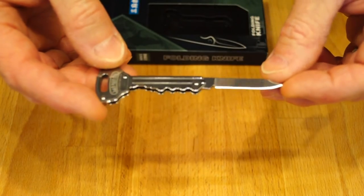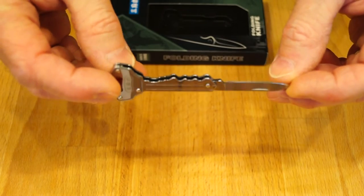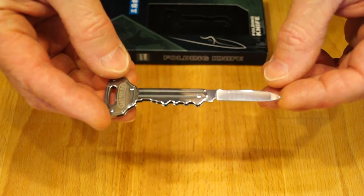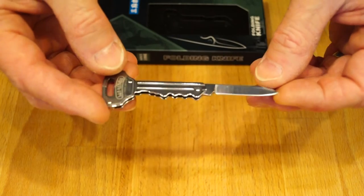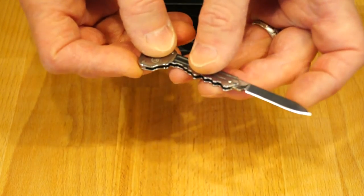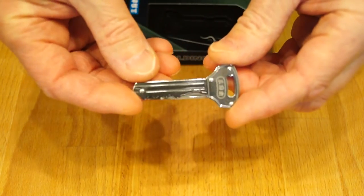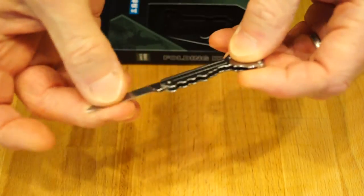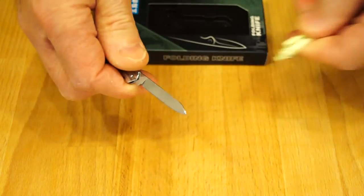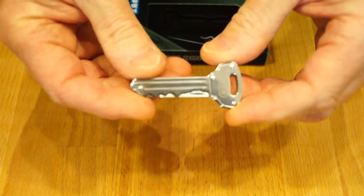It cuts well, it's sharp, it's a bit of a fingerprint magnet — but very good quality for the price. At the moment on GearBest you're looking at two pounds seventy-five or three dollars fifty — that's where this one came from. As I say, it's a slip joint, there's no locking involved here at all. You can pop it on your key ring and have it with you all the time for those little things you need to chop up — getting into packages and parcels. It's quite nice actually, a little slip joint — what do you think?